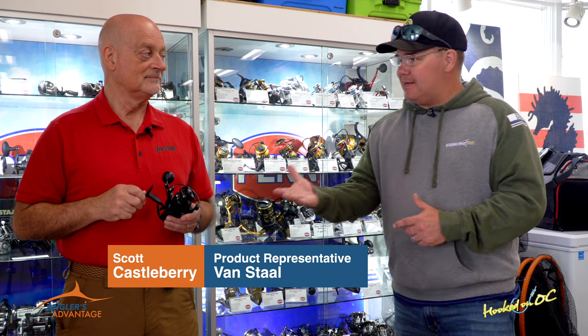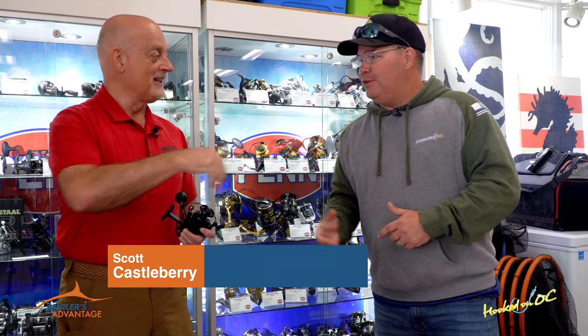We're here with Scott Castleberry today. Great seeing you. Good to see you again too. You guys have seen Scott before — he's a representative for all kinds of stuff here at Atlantic Tackle and other tackle shops in the area. We've spoken about Gulp and Plano and all that kind of stuff.